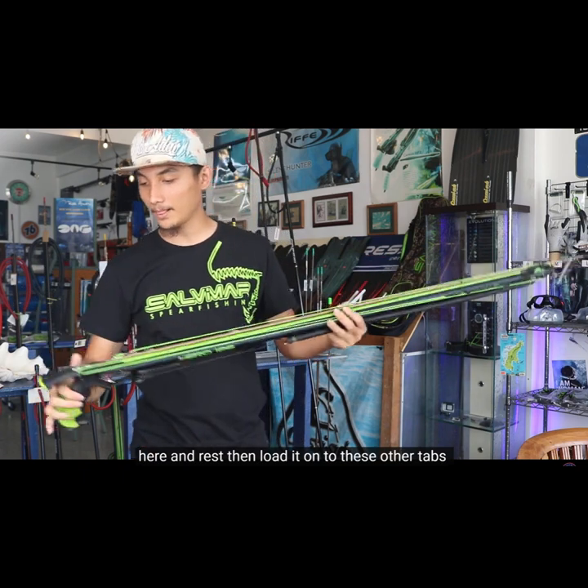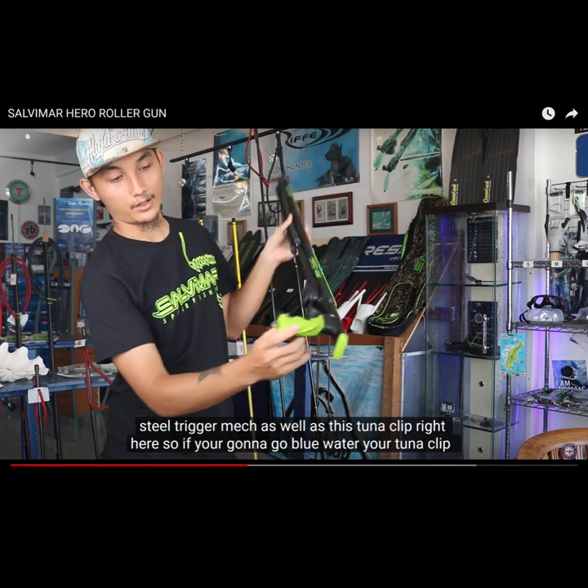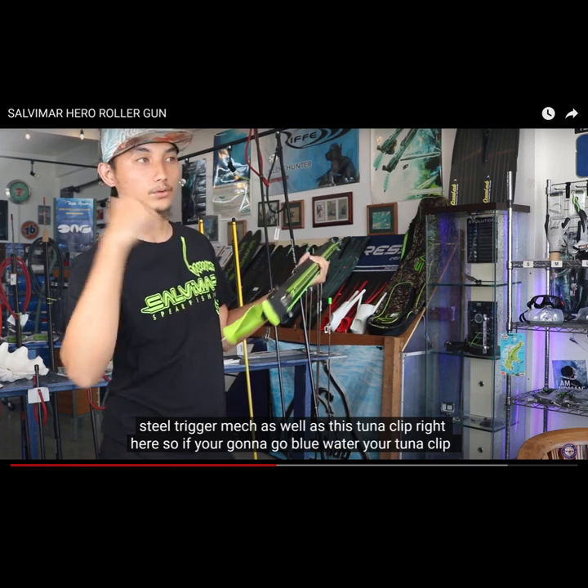One of the best roller guns from Salvemar. Very powerful and comfortable design, recommended for everyone, good quality for the right price. — Jason.